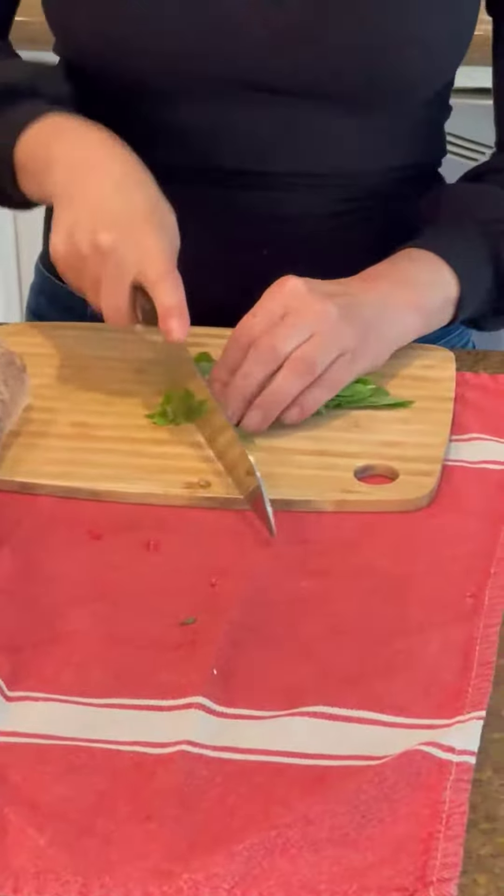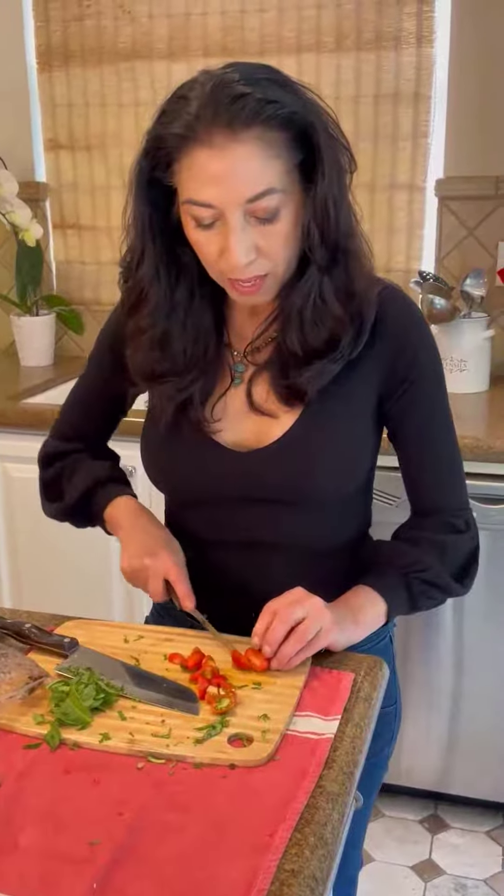You're going to want about a half a cup of basil — I love using fresh herbs, they're just wonderful. Then we're going to cut these little cherry tomatoes. I love having these in the refrigerator for a quick vegetarian evening meal. Cut them up and you're going to use approximately about half a cup.